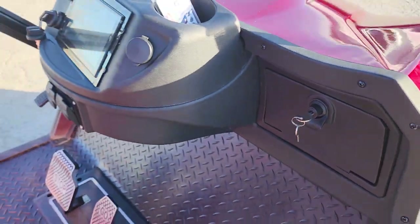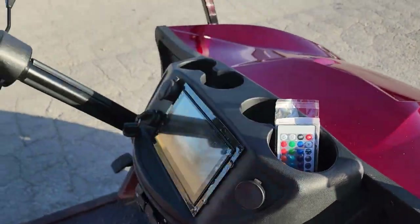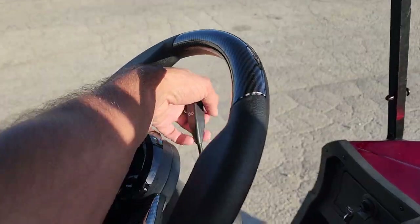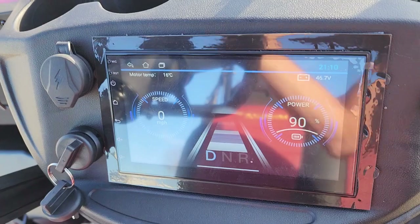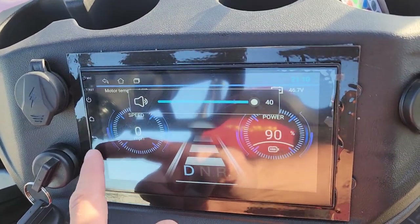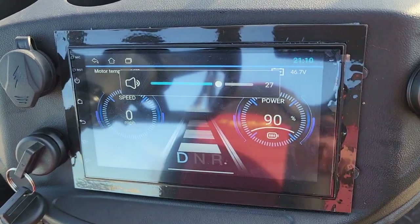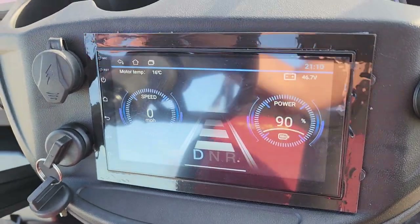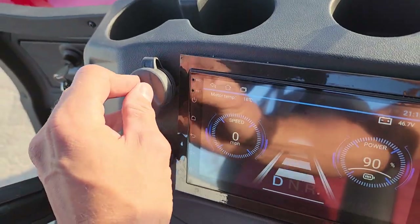It comes with a remote for the LED lights, turn signals, horn, headlight, and tail light. You also have a nice touch screen — look at that — plus a USB charger and USB-C port.